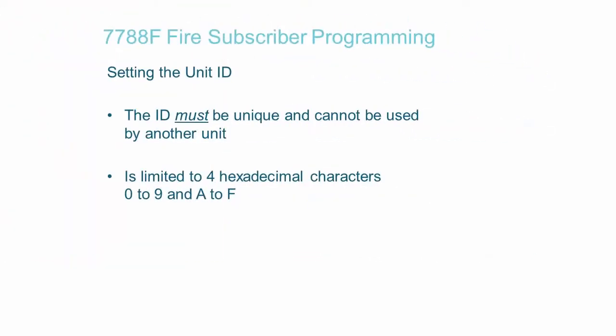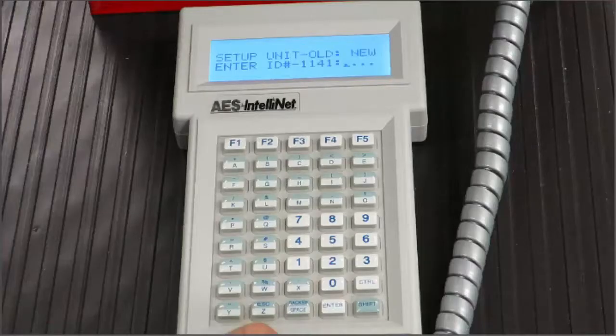The Unit ID is limited to four characters and can be any combination from 0 to 9 and A through F — for example, 0, A, 1, F. Once you have entered the code, press the Enter key to continue.